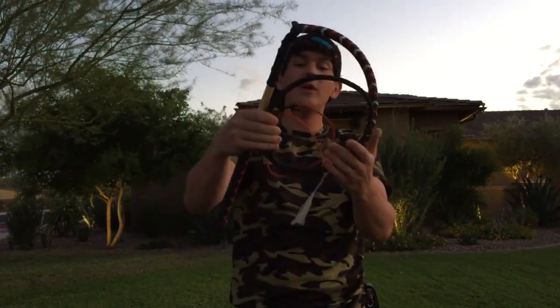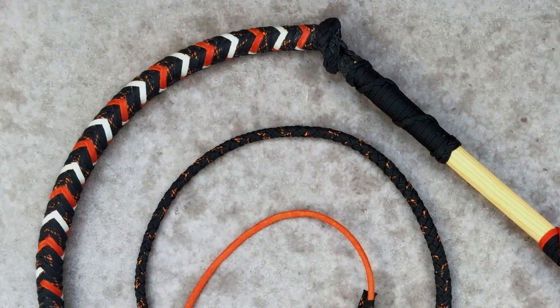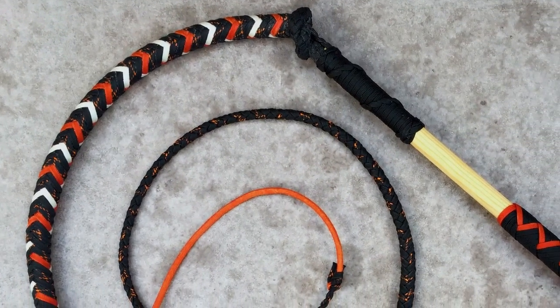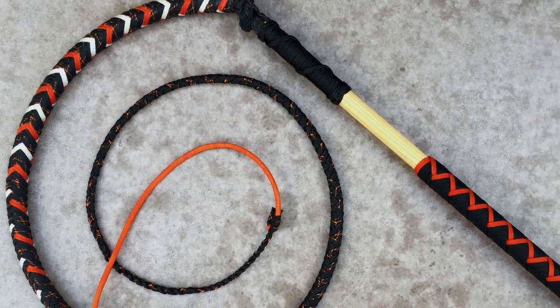The next one is a Halloween-themed stock whip. It turned out pretty cool — I plan on making another one once this thumb heals up. I don't have any photos of this on my Instagram, but here are some close-up photos of it.